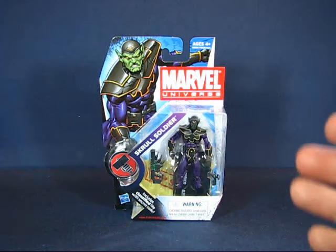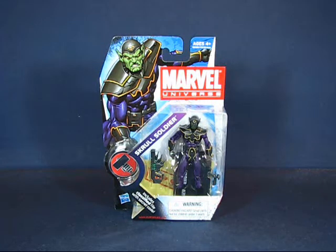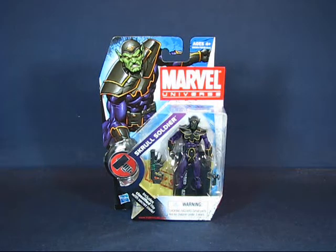I found this set in 2011 — actually not just this set, but eight Skrull Soldiers that I found over several different Targets. At the time, Target was having a sale on Marvel Universe figures at $6.99, and they also had a buy one get one free offer. So it was a great time to pick up army building figures because the cost was basically down to $3.50 per set.